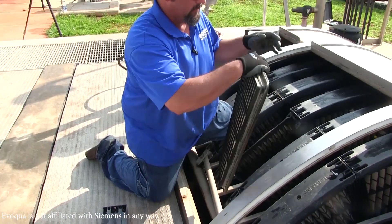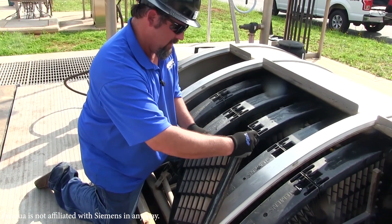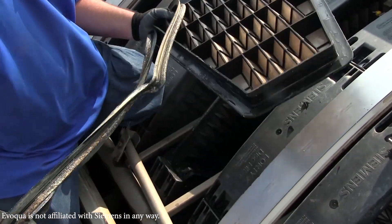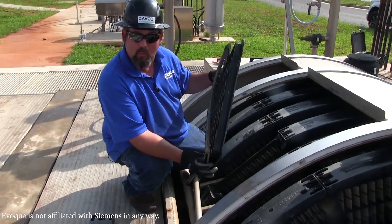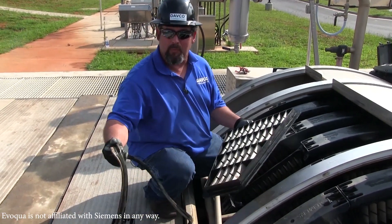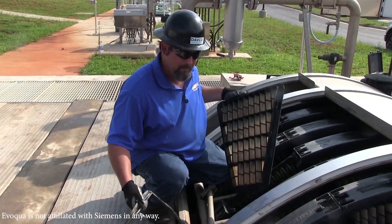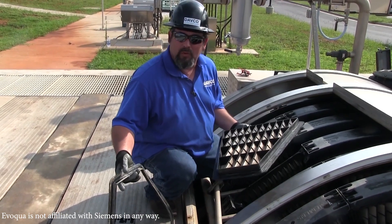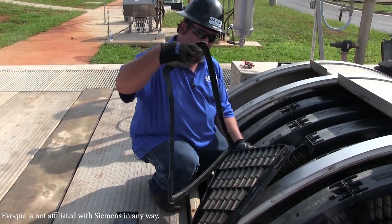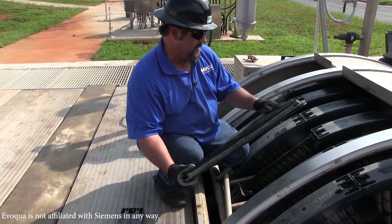Once we've got the panel out, we want to take a look at this gasket. If we were replacing this panel, what we would do is take this gasket, put it in a bucket of soapy water, clean it up real good, put it on a new panel, and reinstall the new panel. Being we're doing this just for demonstration purposes, I'm going to reuse this same gasket. It's not in bad shape — there's no tears or anything in it, and the sealing surface still looks good.